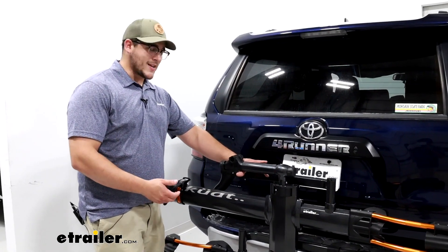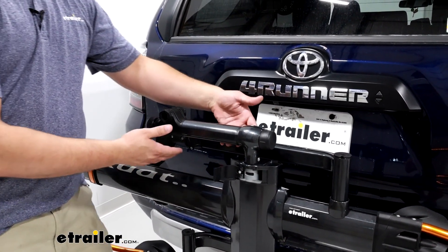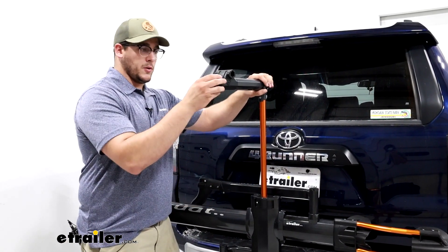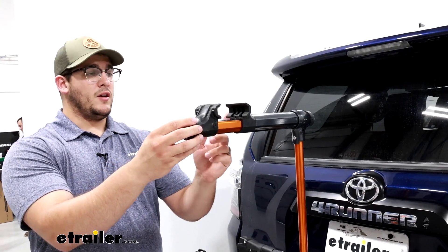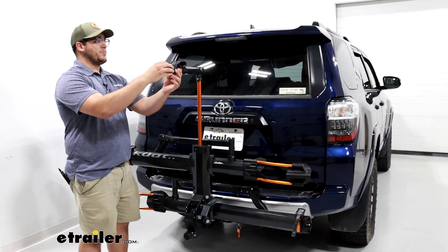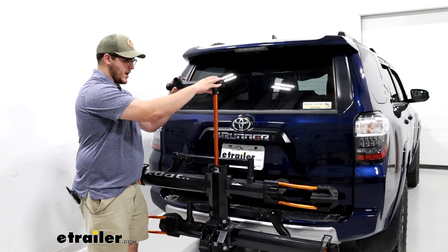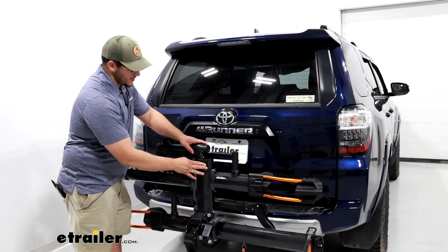Something that's going to set it apart from a lot of other bike racks is this bike repair stand. To utilize that, all you have to do is pull this tab, which gives you the ability to raise this to whatever height you like, with the maximum height being right here. You can swing it out — just make sure you close this so it locks into place and doesn't slide back down. To open it up, twist this knob and it'll extend out. Once you have it extended, you can adjust it to fit. To close it back up, push it back in and tighten it, swing it back out, and push down. You might have to wiggle it a little bit, and once it's back down, just make sure to shut this clip back up.